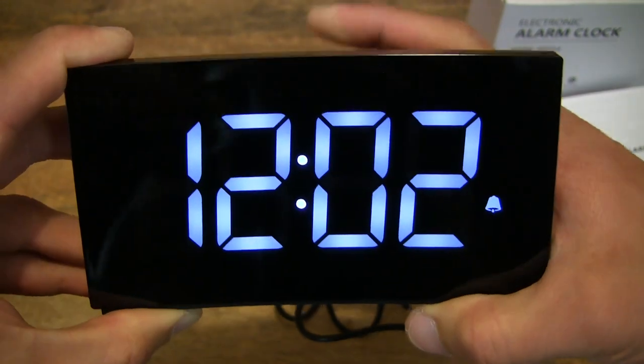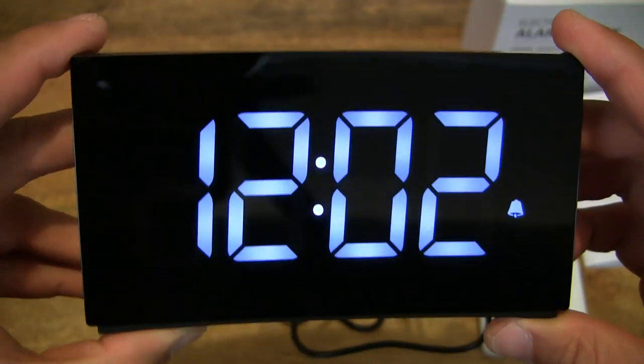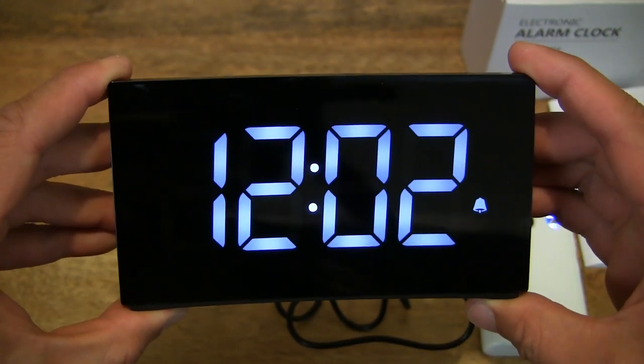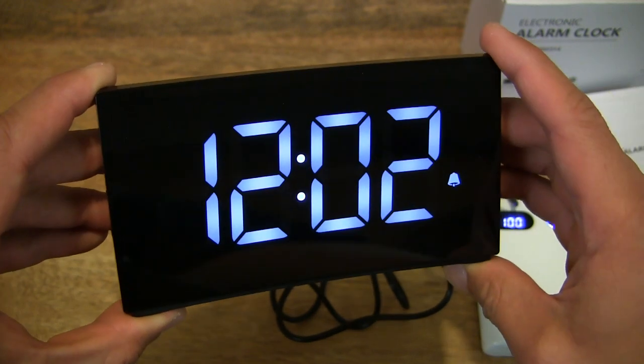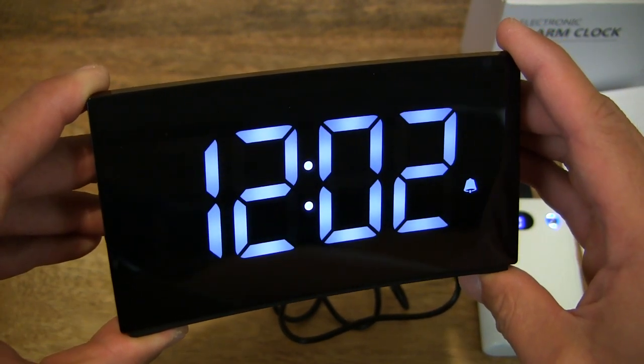Simply by toggling that top middle button, which also operates as a snooze button providing nine minutes of snooze, giving you that nice crisp look at this Whole Life digital alarm clock's display in white.